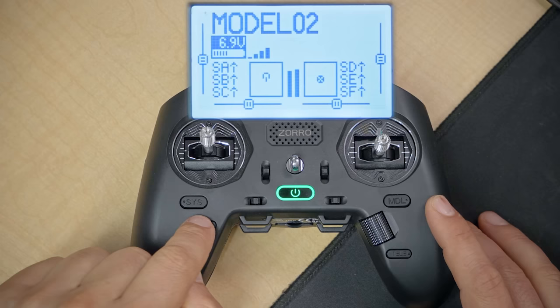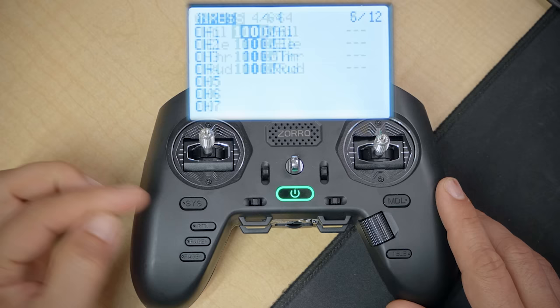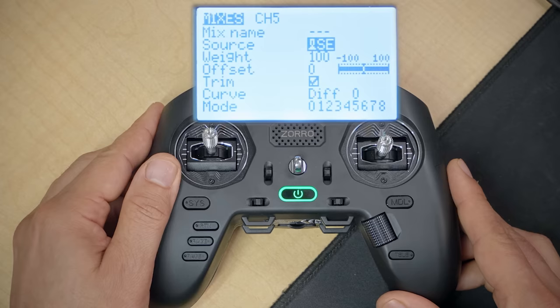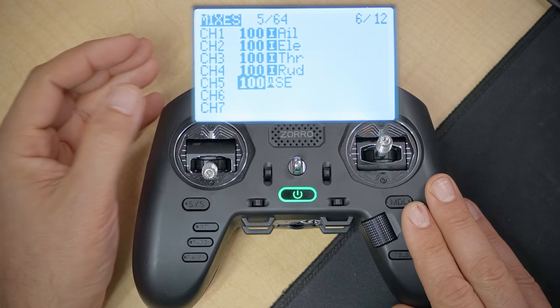Next we need to set up our switches on the controller. If you're still in the ExpressLRS script, hold the Return key a couple times to get back to the main screen. Then long press the Model key and page over to the Mixes screen — not the Inputs, the Mixes screen. Scroll down to channel 5, click the jog wheel, scroll down to highlight Source, click once, and flick the two-position switch on the left shoulder. Source SE will be filled in — click the jog wheel once so it stops blinking, then press Return twice to back out. Channel 5 is now controlled by switch SE.